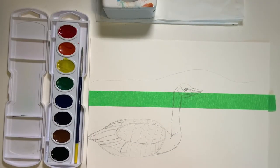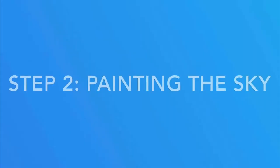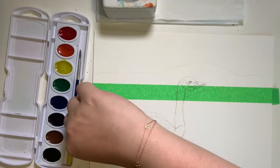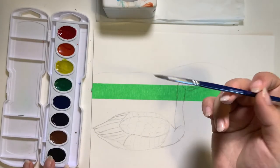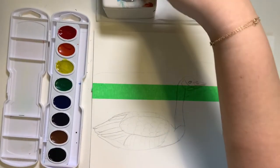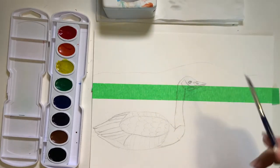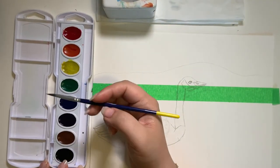Now that the drawing is complete, we can move on to the next step, which is painting. We're going to start to paint the background, and the first thing we're going to paint is the sky. Go ahead and clean your brush, dry it, and take some of that blue paint.